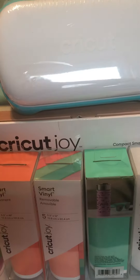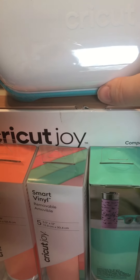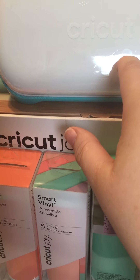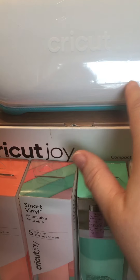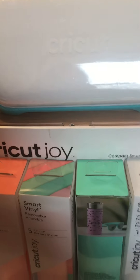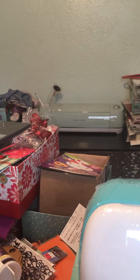Hey guys, welcome to my channel. It's Tia at B5 Designs. I made a purchase — I purchased the Cricut Joy. I actually got this from QVC. I purchased it and I haven't opened it and set it up yet. That's something I'm hoping to do today. I also purchased a Cricut Explore Air 2, which is over there in mint green if you can see it.